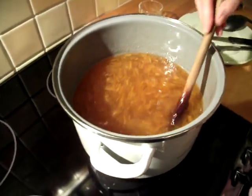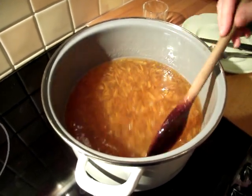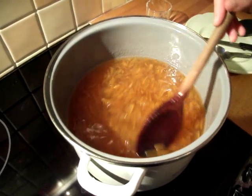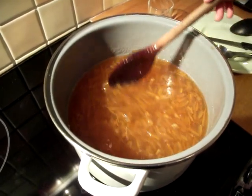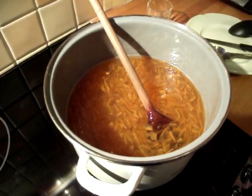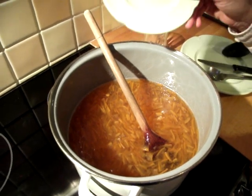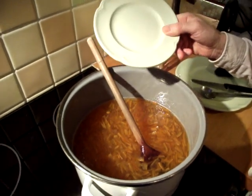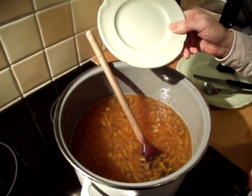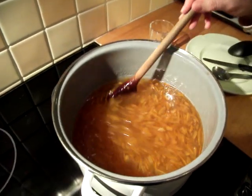The sugar is now all dissolved. It all comes much higher in the pan now and it's beginning to look like marmalade. So I'm now ready to bring it up to the boil to reach setting point. To test for setting point, I'm going to put a little bit of the mixture onto a plate that's been in the freezer to speed up the test. That's going in the freezer while I bring the pan up to the boil.